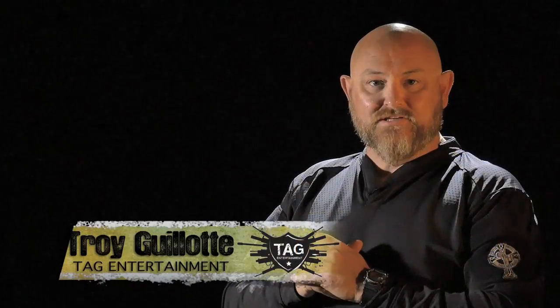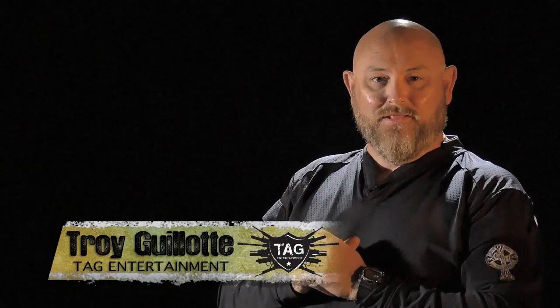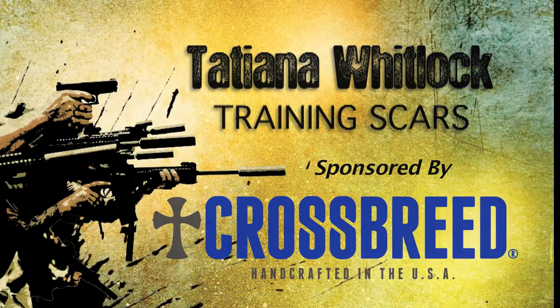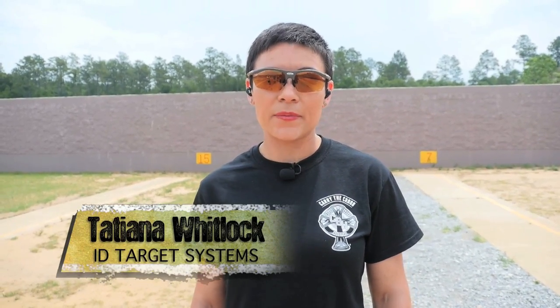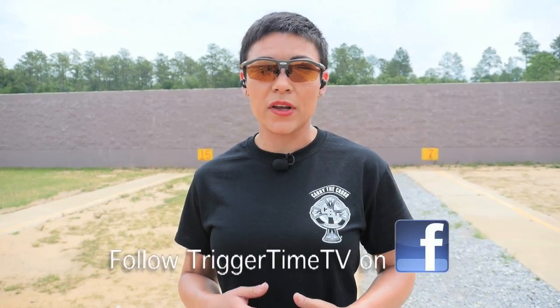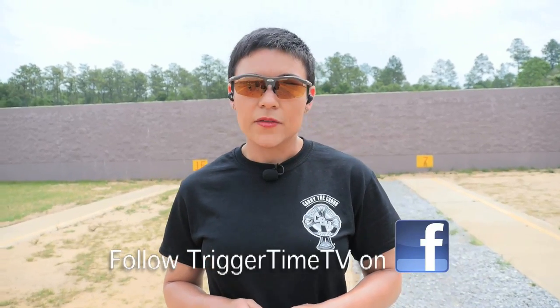In this episode, Tatiana Whitlock might hurt some feelings — she's going to be talking about training scars. Hi folks, Tatiana Whitlock here with Trigger Time TV. We are at the Metro Firing Range in Mobile, Alabama, and today we're going to talk about training scars. We're going to be working with the Glock 19 MOS outfitted with the Trijicon RMR, working from concealment in a Crossbreed Super Tuck holster.